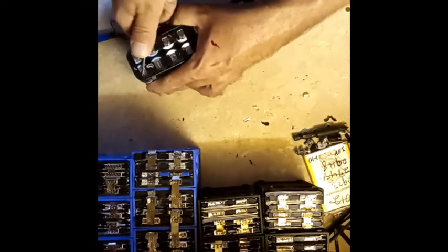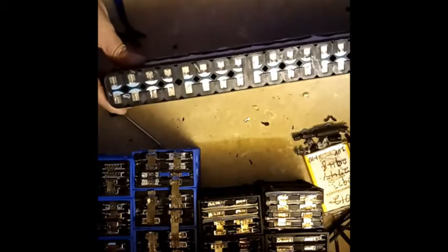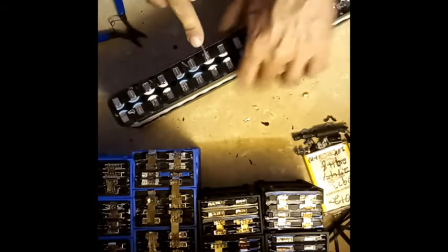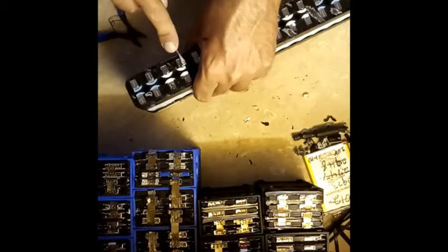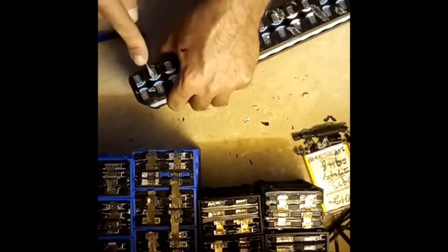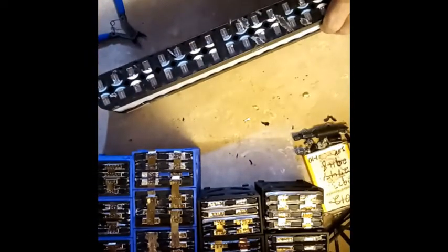Some of these you might have to give a little nudge if you keep the original factory tab on them — give them a little nudge flat after you pull them out of the pack. Now the fun part — still got some tabs sticking up here, and over here, and over here.